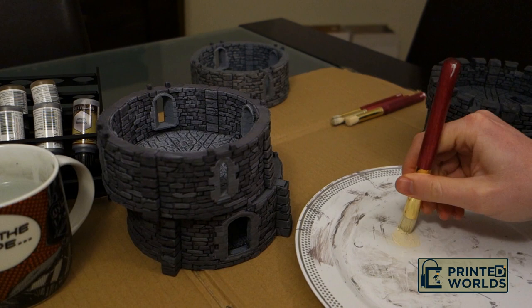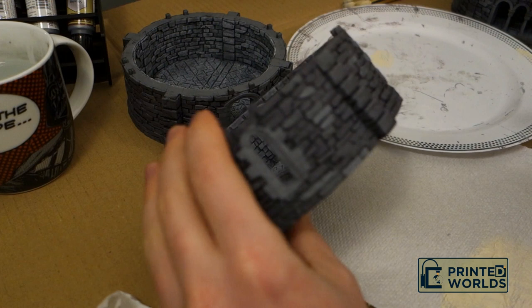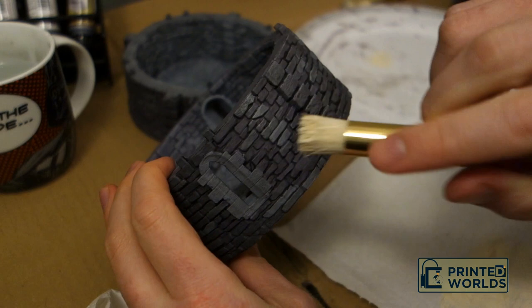Using a coarse stiff brush, I dry brush the model with unbleached titanium. This is a very light colour in comparison to the model, so it needs to be used sparingly. The light beige of this colour helps to add warmth, weather, and depth to the model.